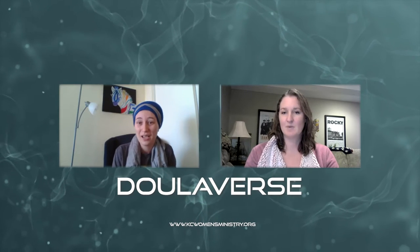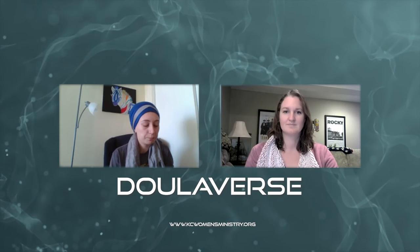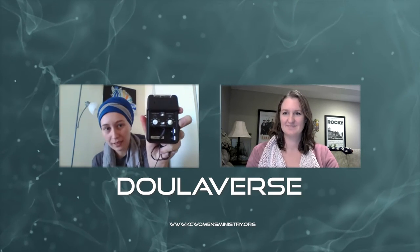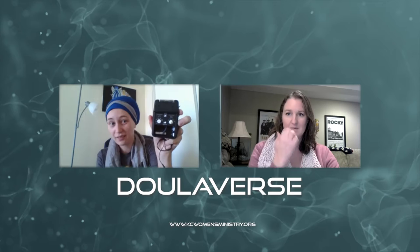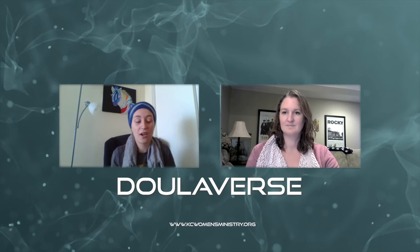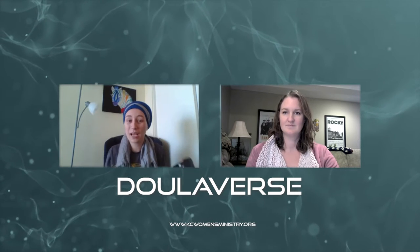Mine came super fancy with all these dials — I learned how to set the settings in class, but I never touch them anymore because I don't know the difference. You don't necessarily need the fancy ones with all the dials, because the ones without dials are already set properly. You're most likely not going to be changing the dials, especially if you're using it for labor or any kind of pain relief. It is FDA approved for pregnant women to use during labor.